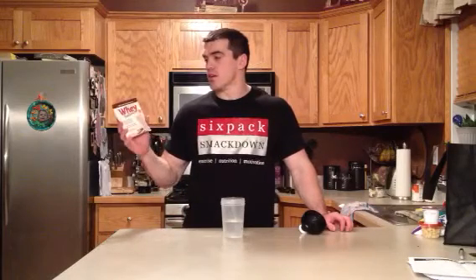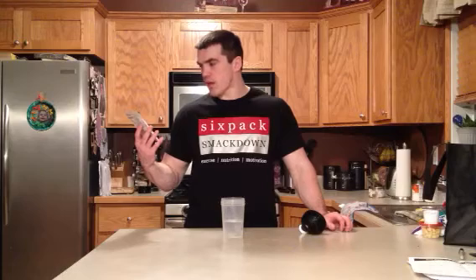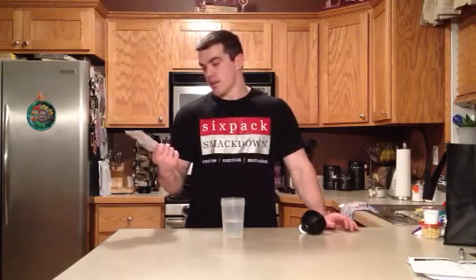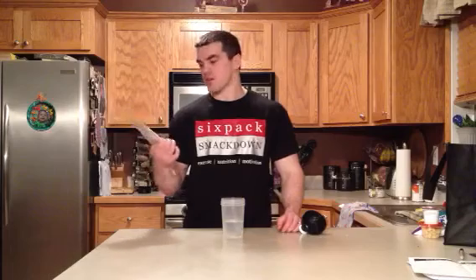It's a sample of Whey Fantastic. It's 100% whey protein, all natural, they claim. It doesn't have the rBST hormone — kind of like the human growth hormone for cows. They give it to cows to beef them up and get them to produce more milk. You can buy milk that's rBST-free, and this is free of that. If you're into the all-natural kind of thing, this whey protein might be for you.